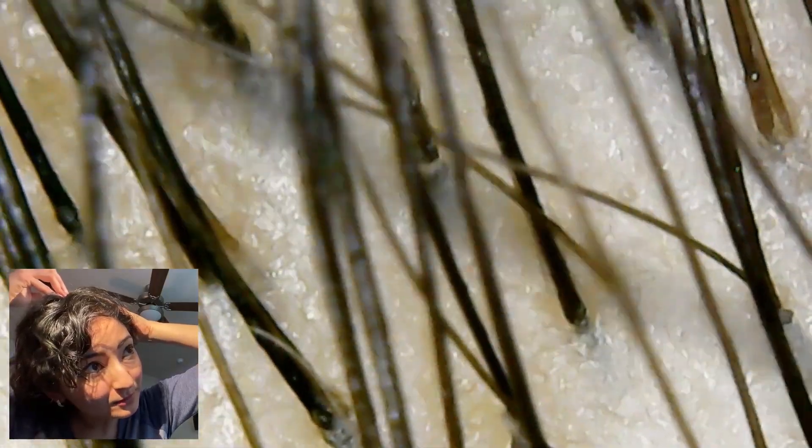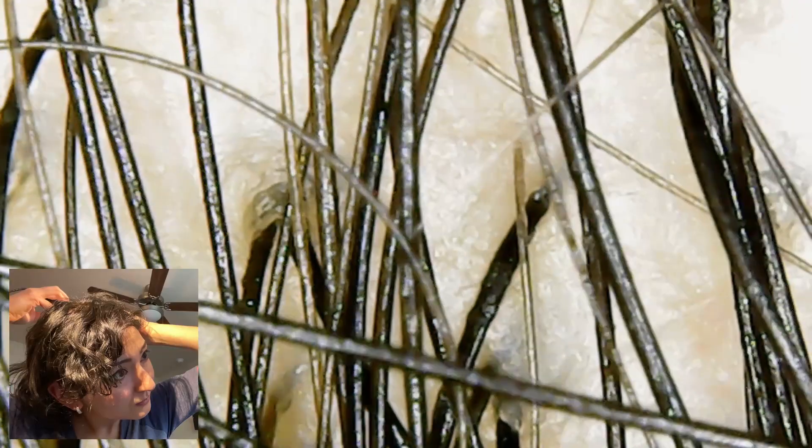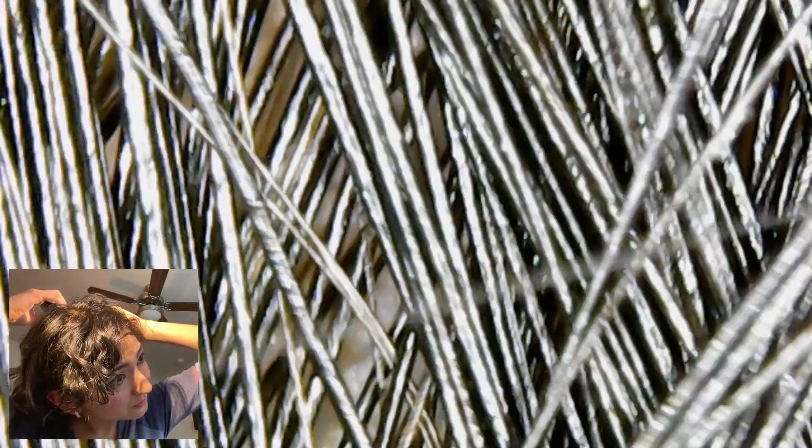Okay, here's like my typical hairline. The hair strands are very oily, very, very shiny. It's really hard to look at the scalp because the hair strands keep getting in the way.